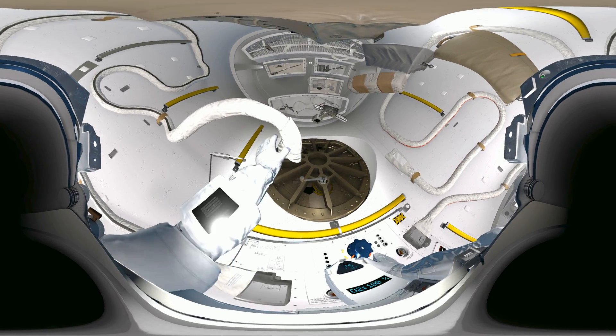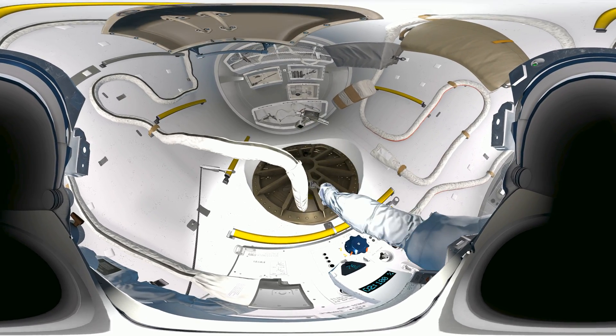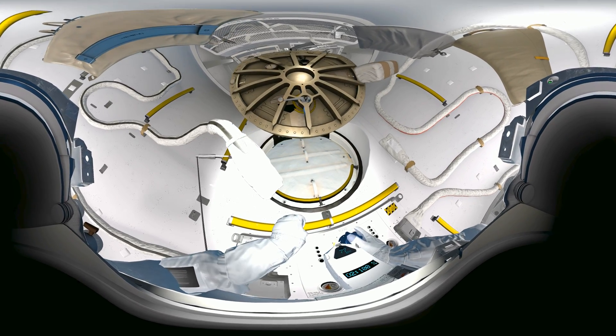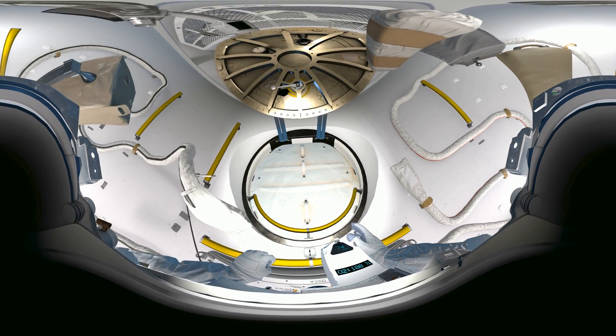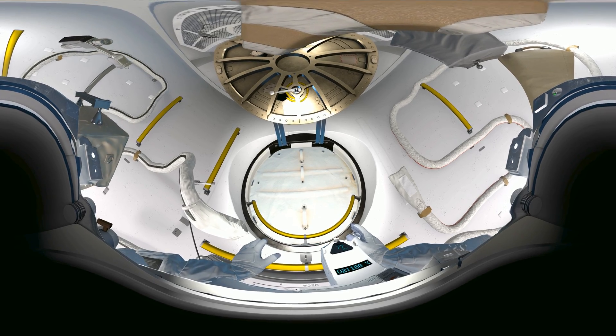Space Station Command, Houston here. We are ready to open the airlock. Copy that, Houston — airlock hatch is opening. EV2, your toolbox is attached to your waist belt. We are ready for you to move outside. Space is just through that hatch in front of you. Just push it open and take a look.